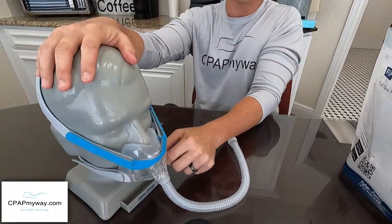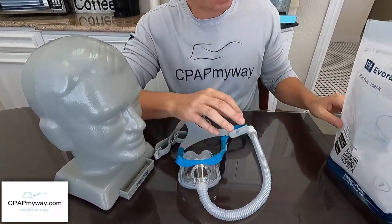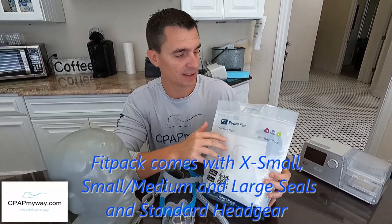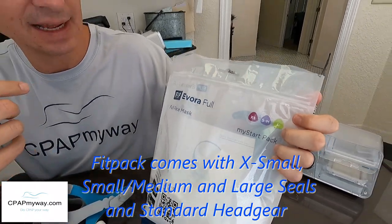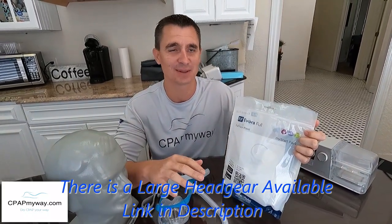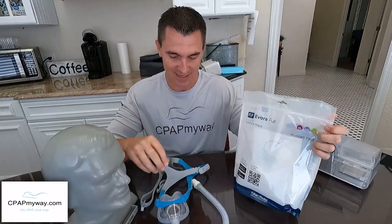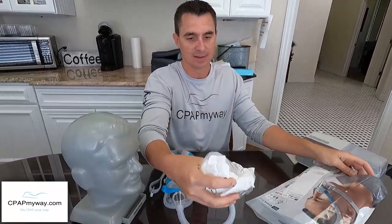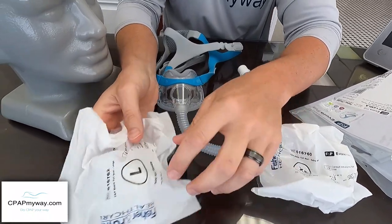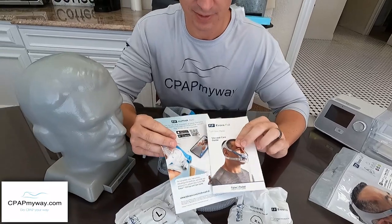The mask is available as a fit pack, which is kind of a good deal. You've got extra small, small, medium, and large — though I have no idea why they can't just call it small, medium, and large. This one happens to be a small-medium. Inside the fit pack you'll have the small and the large cushions included. You can also order them individually by size. You'll have your care guide and some quick start materials as well.